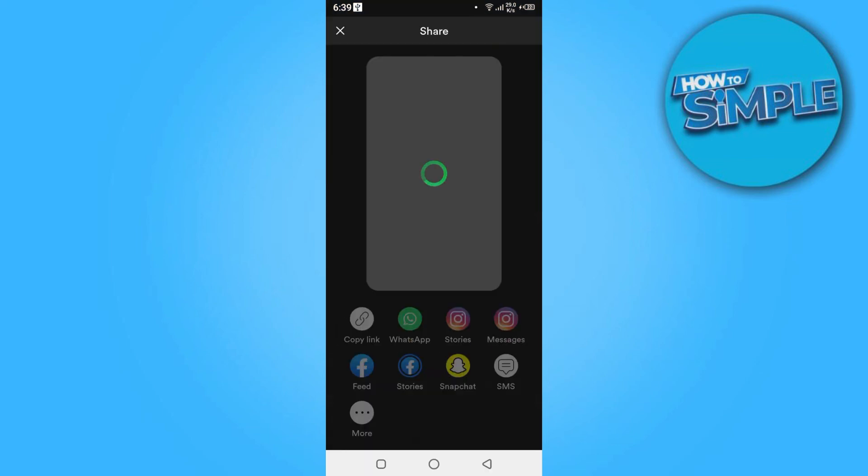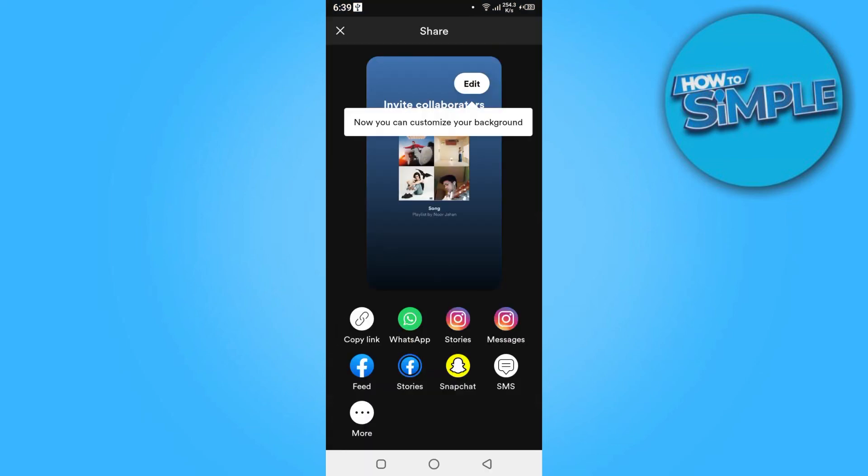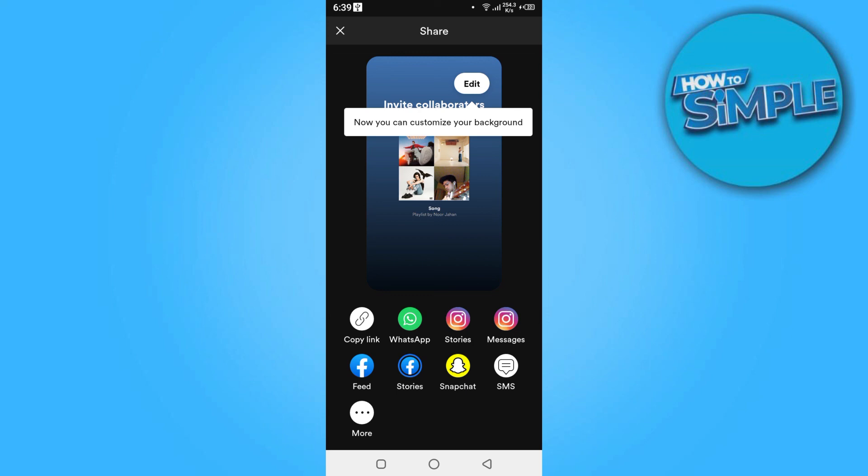Now here is the plus button. Here you can collaborate your songs on Spotify. So this is how you can make a collaborative playlist on Spotify.